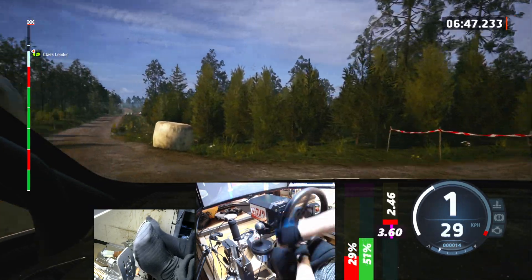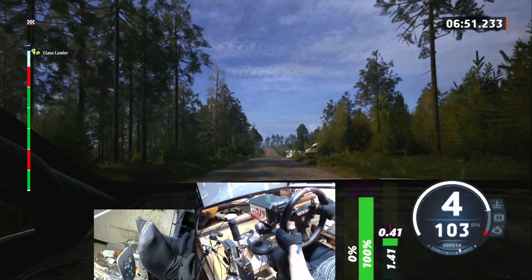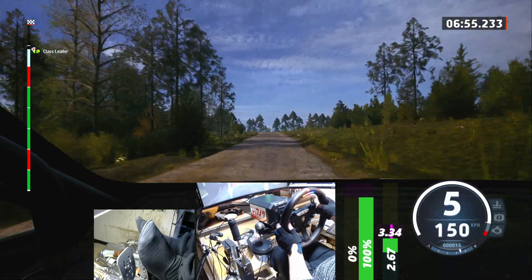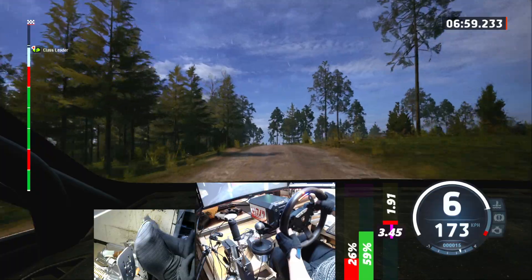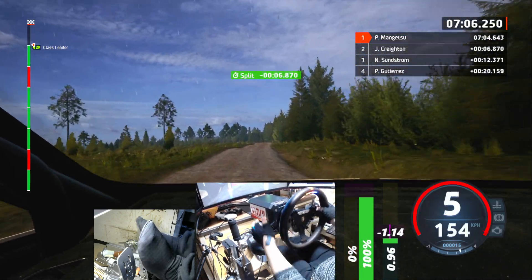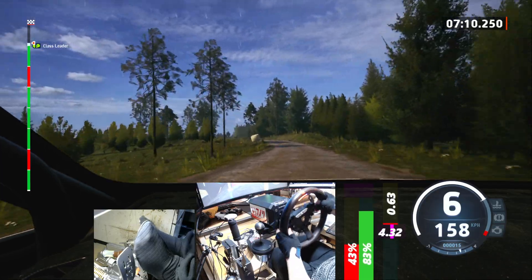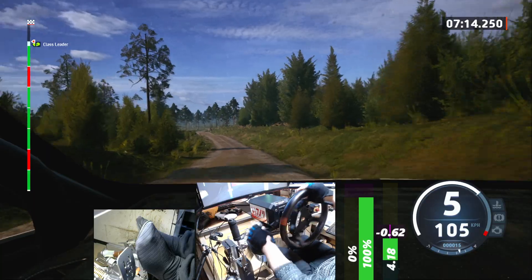To 30. Slight left at the crest, 90. 6 left at the crest. And bump into 6 right, open, but the small jump, 100. Bumps, to slight left, very long. Tightens 5, the crest, and slight right. Into slight left, 40.